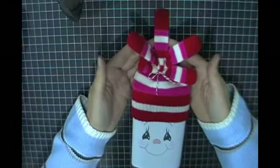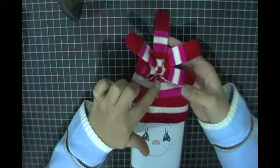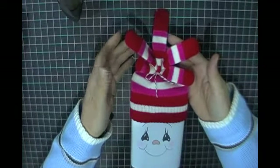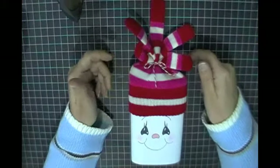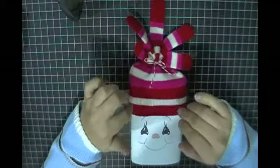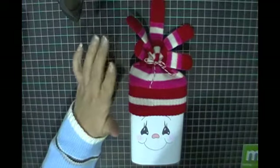I just used some twine and tied a bow at the top to create this cute little peak. I could also have added some jingle bells, but for my co-workers who I'm sending this to, I don't know that I want to waste the jingle bells because it'll probably end up in the garbage. You spend a lot of money on some of these crafty things.